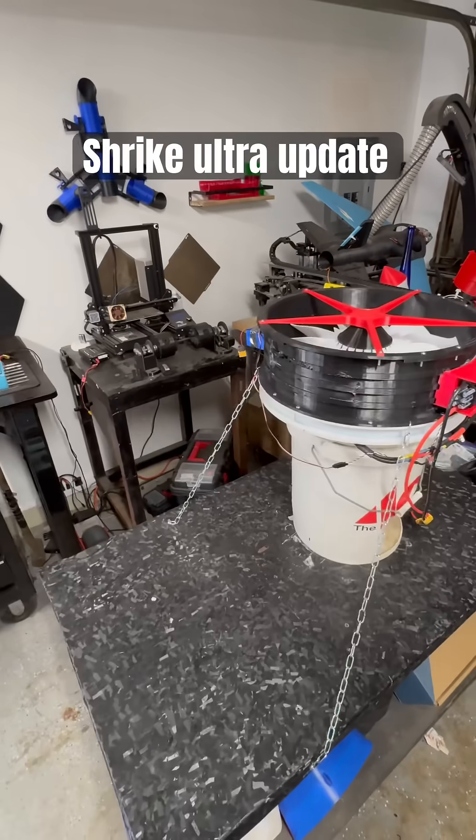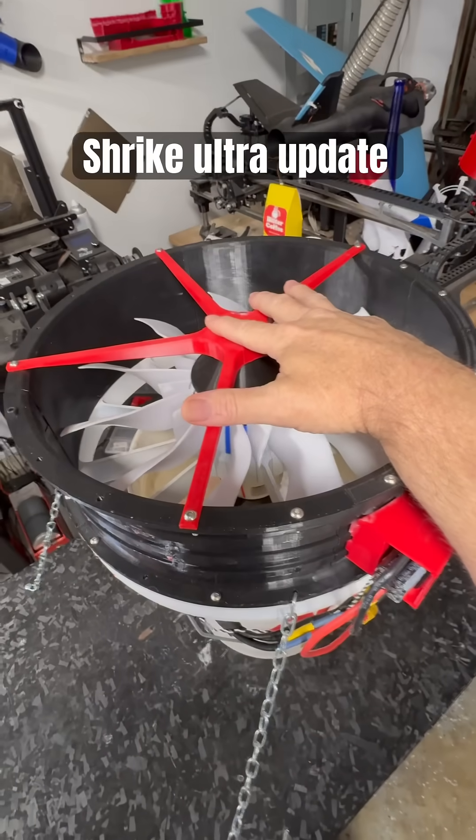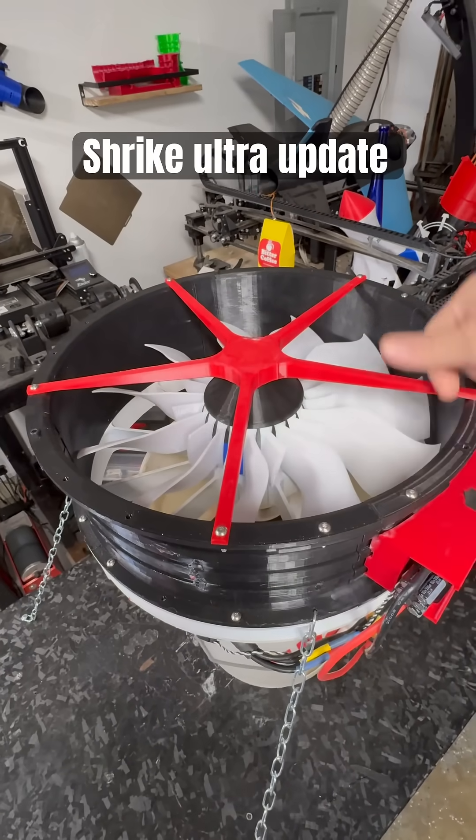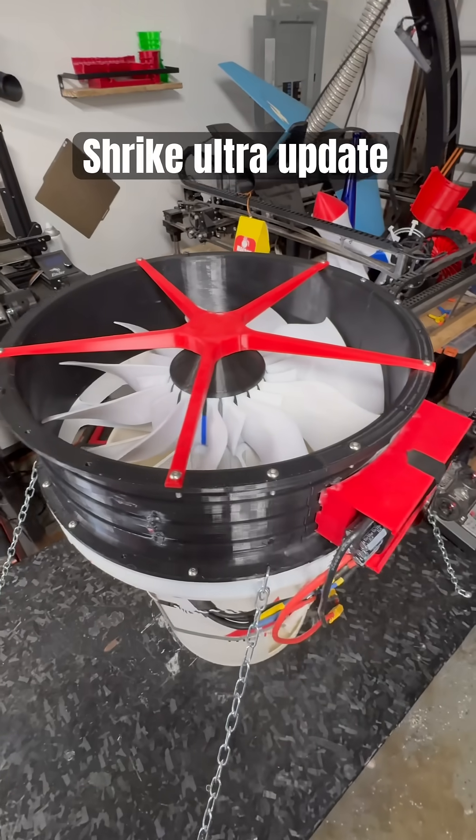The point is that the PETG is on its way, it's getting here, and we're going to start doing the fans first, then the external cases, then the stator and the hub and everything else. Everything's good to go.